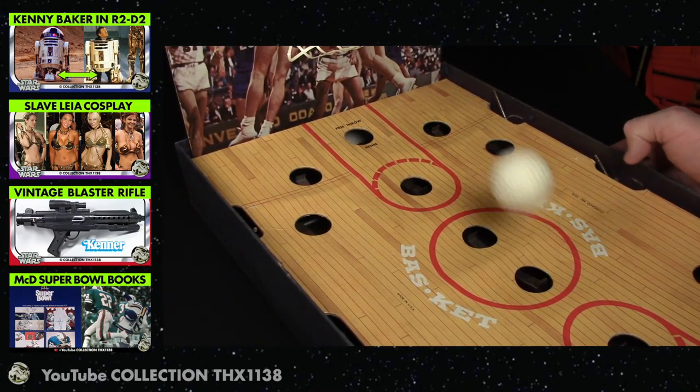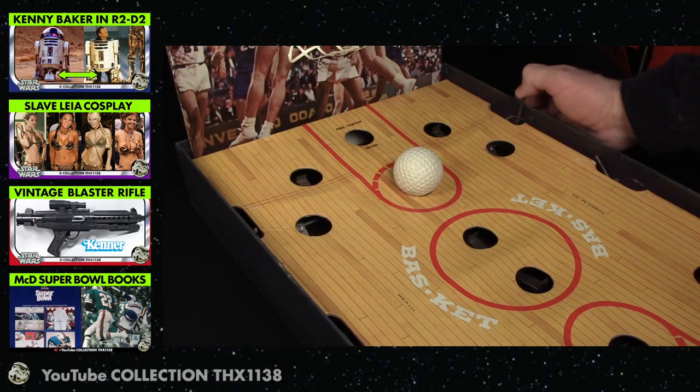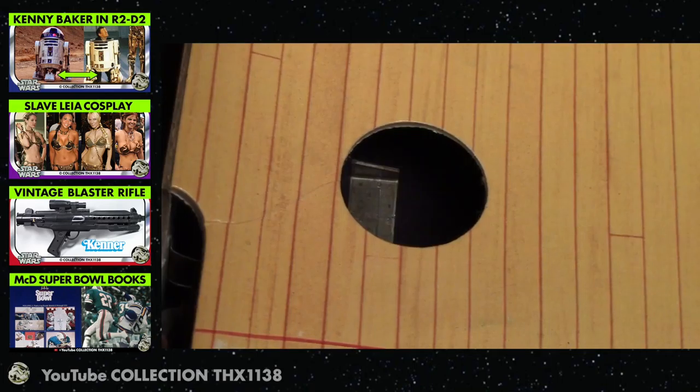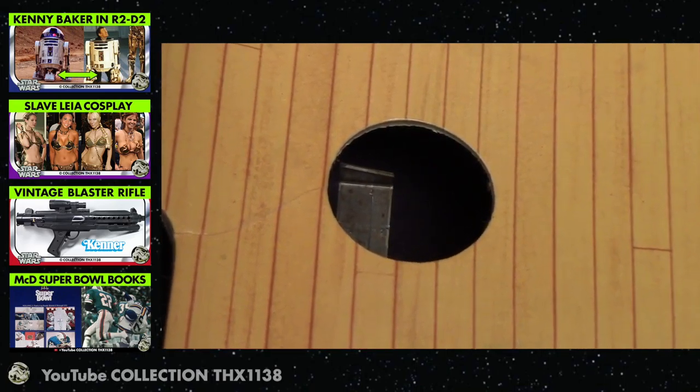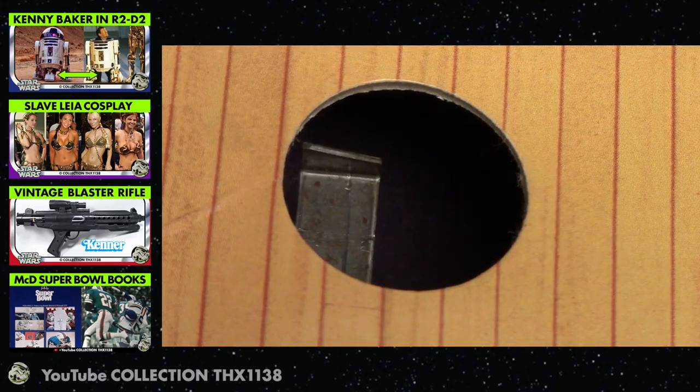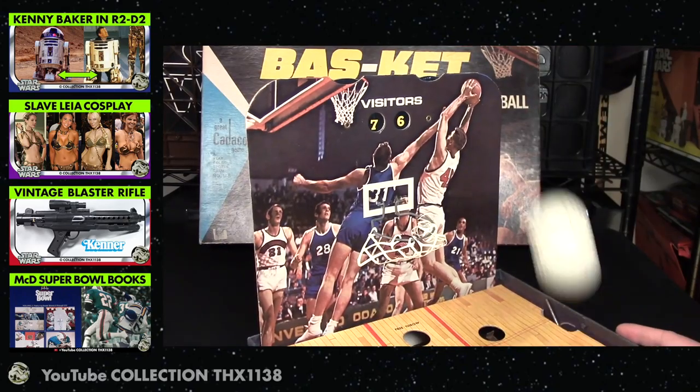I do a fun little play here where I pass it and then shoot it. You can even shoot at an angle. Here's a close up of how that's achieved — you can see that the piece of metal is off to the side and angled. But yes, you can miss and throw up some bricks.